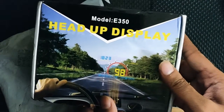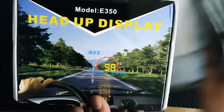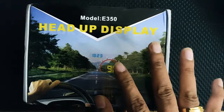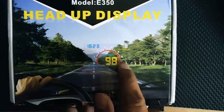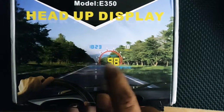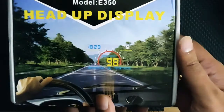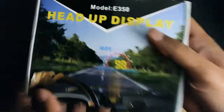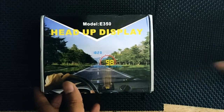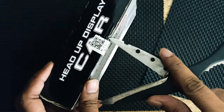Here is the head-up display I ordered. The model number is E350. There are so many models available, but this particular model is 5.8 inches. It's supposed to show a speedometer and a tachometer in the middle with other configurations at the top and left corner. It's sealed right now, let's go ahead and open it up.